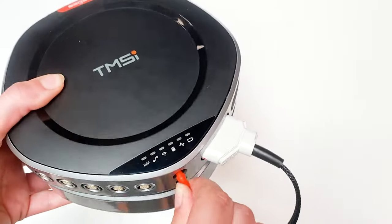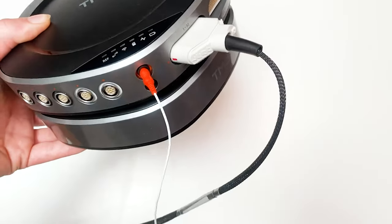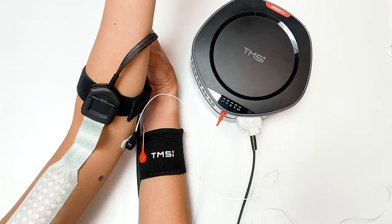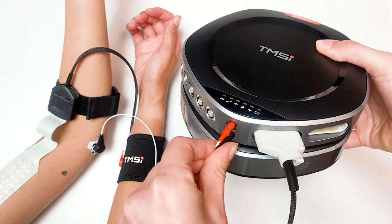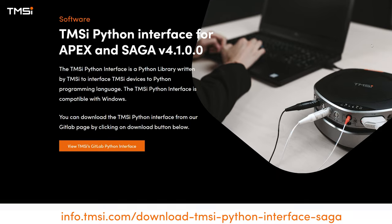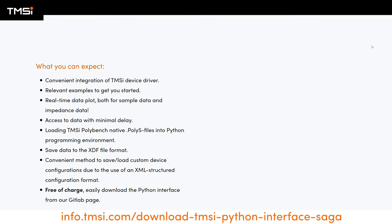Plug in the cable of the patient ground electrode to the data recorder. Optionally, it is also possible to connect a common reference cable if you would like to use one for your measurements. Check the impedance and configuration of the TMSI Python interface and you're ready to start your measurement.